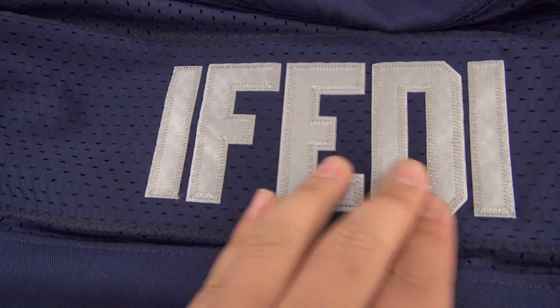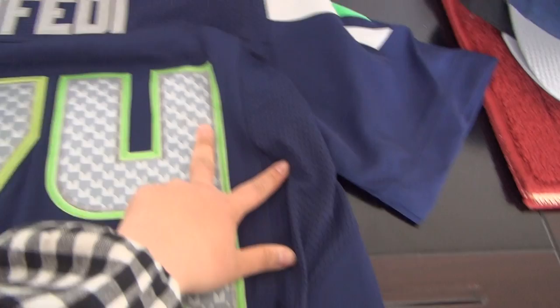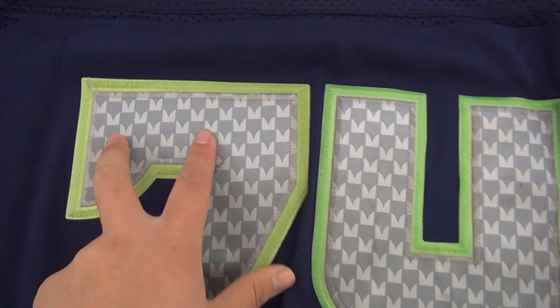This is the name of the player, also stitched, and the back of the name is mesh. The two sides and the bottom part are all mesh. This is the number 74, stitched.